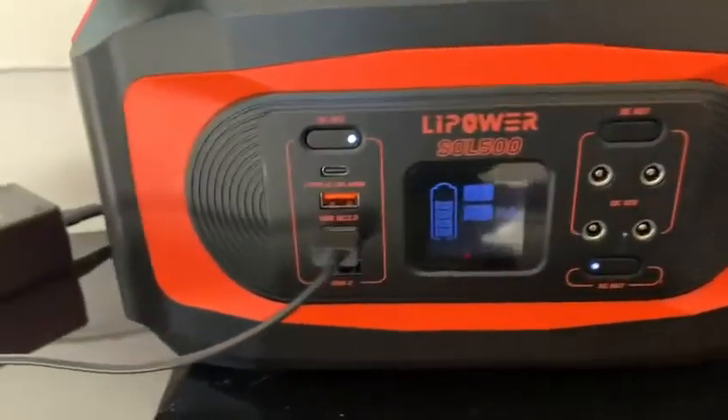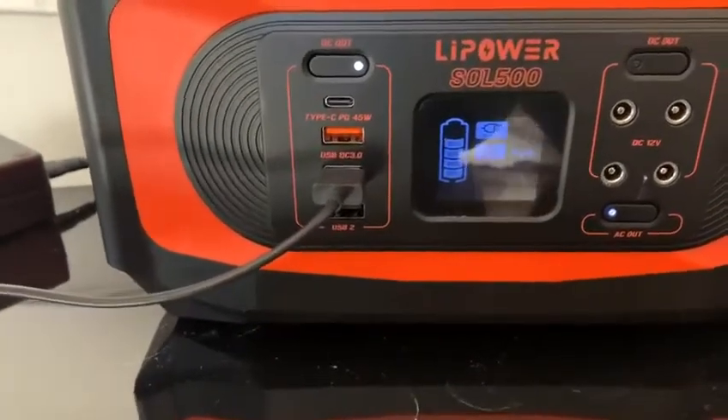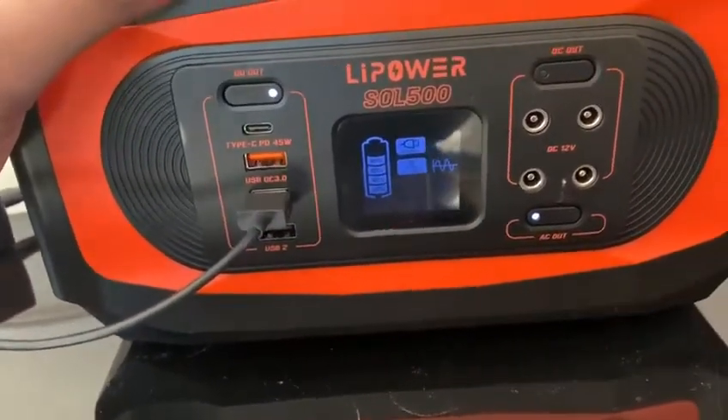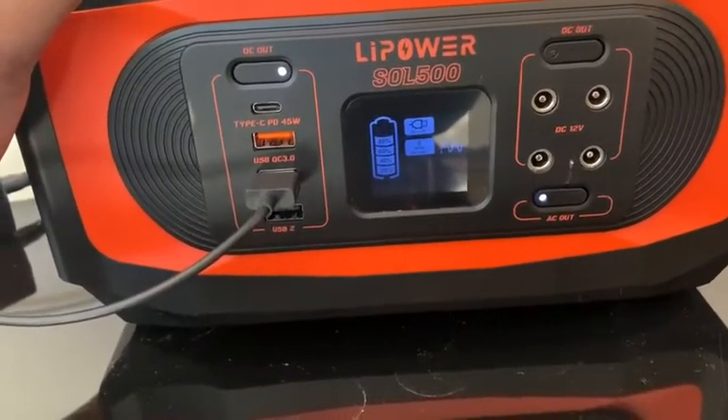Just for presentation purposes, I charged this previously three weeks ago and just let it sit. And you can see it's still at 80%, so it definitely retains the charge. It's good for anything when you're on the go — camping, picnicking, whatever. It's great.